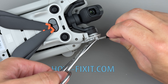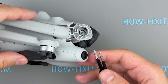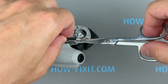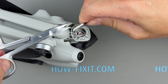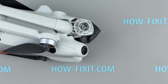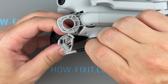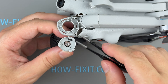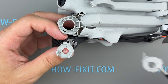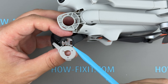Cut off the damaged rubber holders and remove the rubber mount from the camera gimbal. Now you can install the new rubber holder. Make sure the notch on the rubber holder is properly aligned with the protrusion on the gimbal housing.